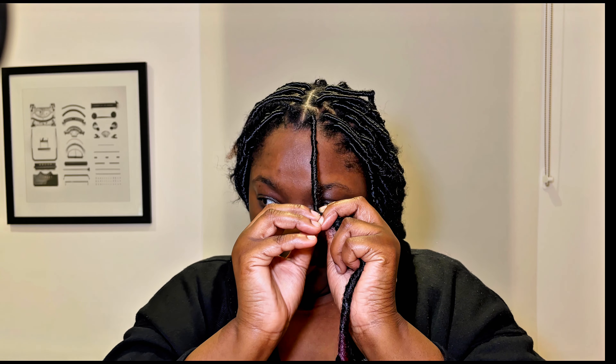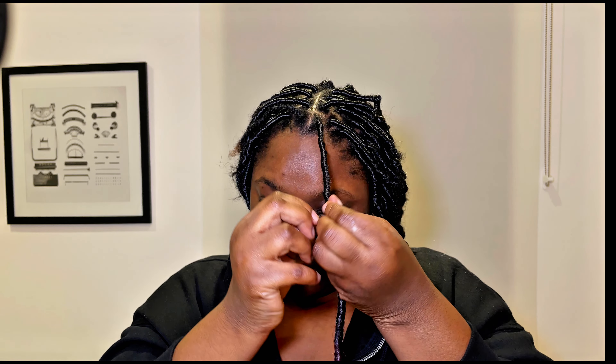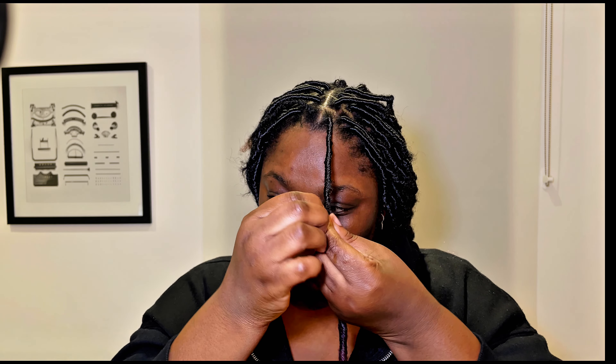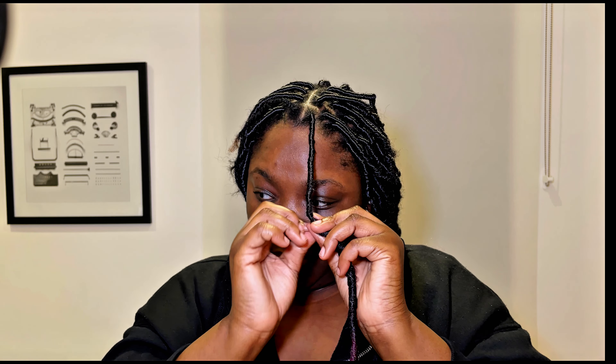I'm just trying to tie off the ends because I used a slippery curly water wave hair instead of kinky curly. I will do this hair again — I have three packs left — and I'll make sure to use kinky bulk and record that again for you guys so you can see the difference between kinky bulk and water wave hair.